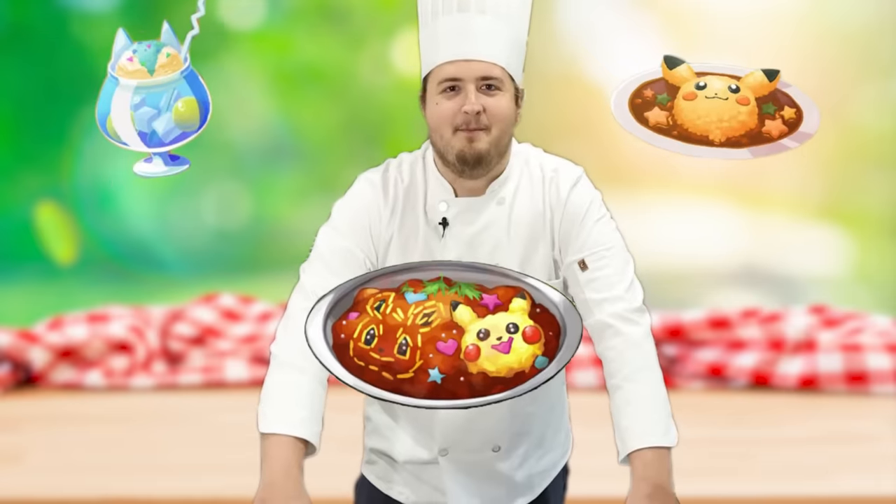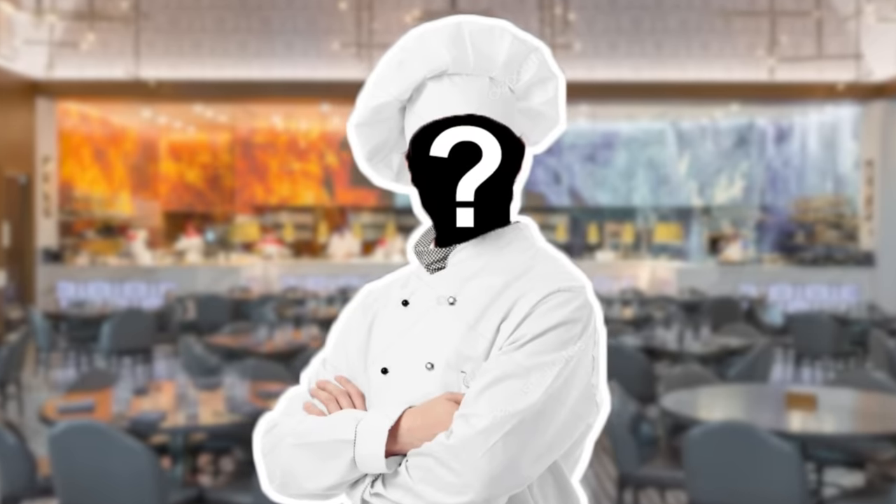Welcome to Rattatatouille. I have to recreate iconic foods from the Pokemon universe, but I have zero culinary experience whatsoever. And at the end, I'm going to be judged by the best chef I know.